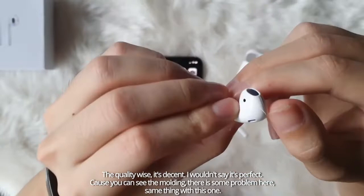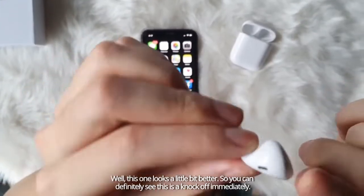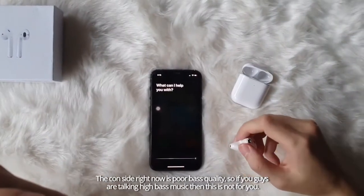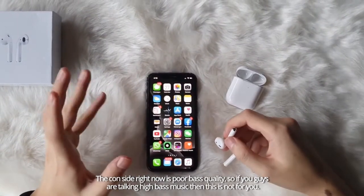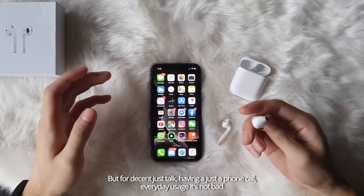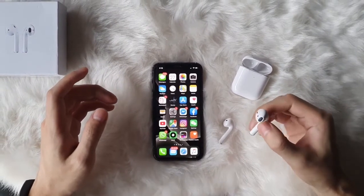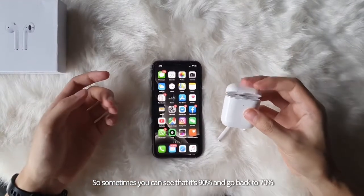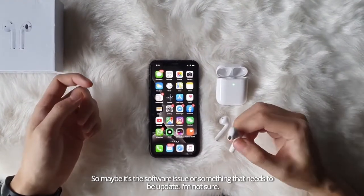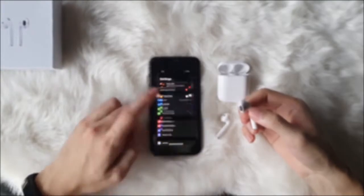I wouldn't say it's perfect. As you can see, the molding has some problems. You can see that, and the same thing with this one — this one looks a little bit better. So you can definitely see this is a knockoff immediately. The con side is poor bass quality. If you're talking about really high bass music, this is not for you. But for decent everyday usage — phone calls and things like that — it's not bad. Another flaw is inconsistent battery info. Sometimes you can see it's at 90% and it drops back to like 70%. Maybe it's a software issue. And last but not least, you can't customize it on the iPhone.